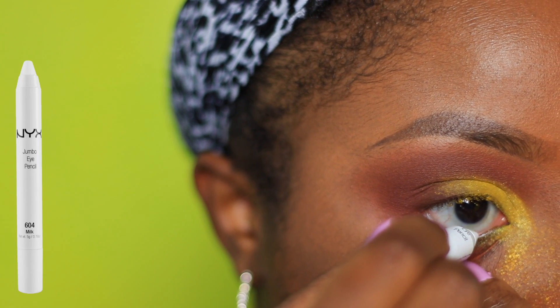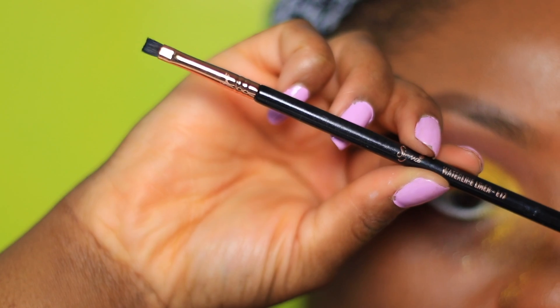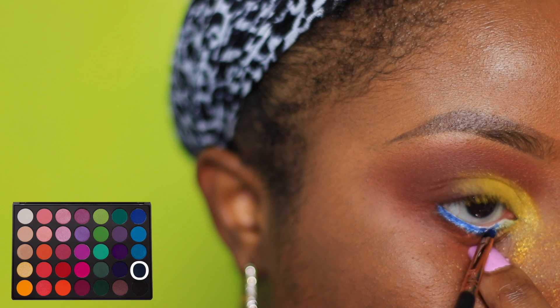As my base, I'm using the NYX Jumbo pencil in Milk to the waterline. Taking a Sigma Waterline liner brush, I'm layering a blue and green eyeshadow on top of one another to get the color I want.